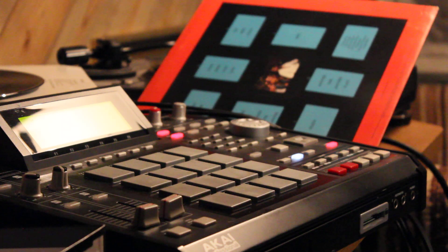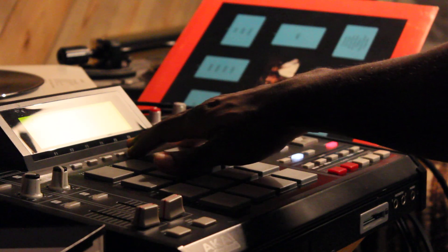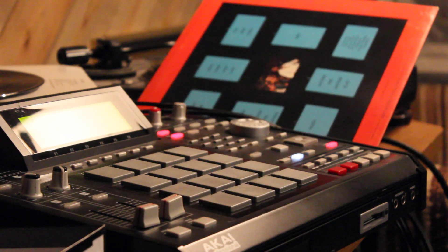I actually ran it through my DJ mixer, tightened it up, EQ'd it. I actually got the sample from YouTube — it's not a record. I just sampled it through my DJ mixer.